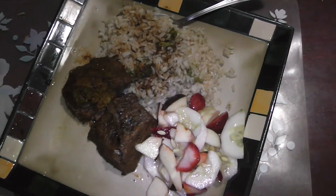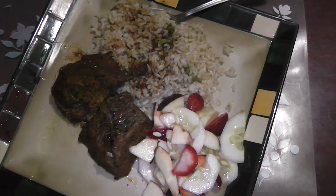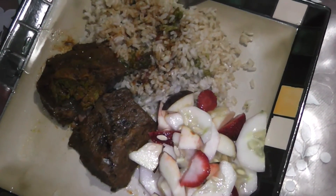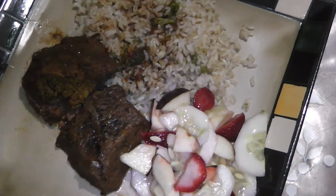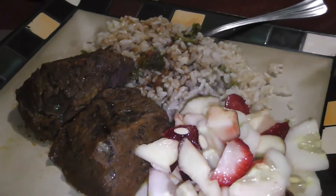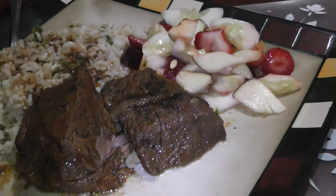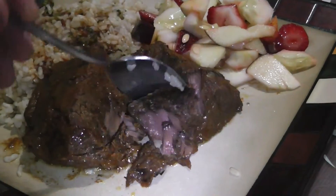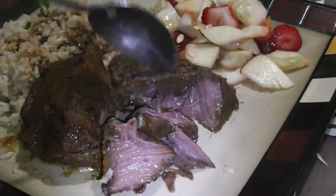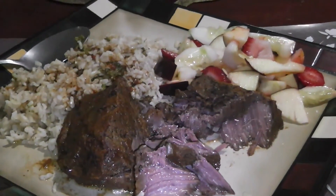It's really juicy, really tender, really delicious. I just have it with some rice — I put some sauce on the rice itself — and made a little bit of salad with cucumbers, strawberries, and apples with a little bit of lime juice. And that's what my dinner looks like. You'll see when I put the spoon to it, it just falls right apart — the inside is nice and succulent, nice and juicy. Give it a try and tell me what you think. Thank you for watching, y'all hold it down.